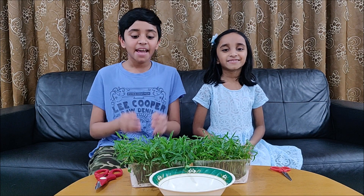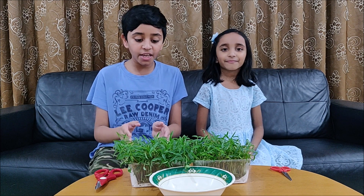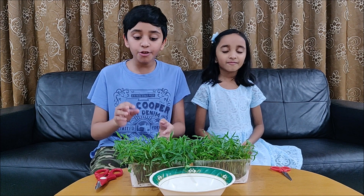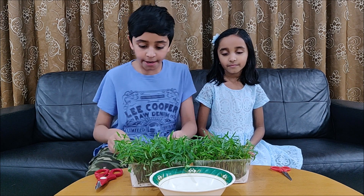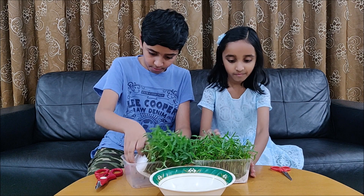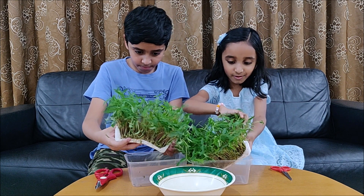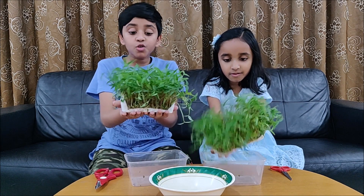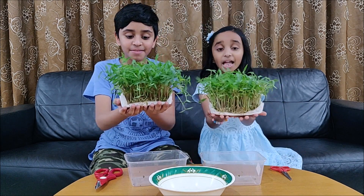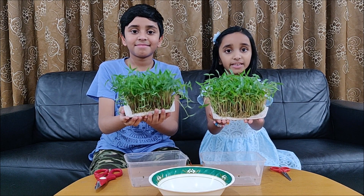It's time for harvesting. As you can see, these are the first pair of leaves. These are very nutritious and are called the true leaves. Now let's take it out. They look so fresh. Since we have not used soil, it is easy to clean.